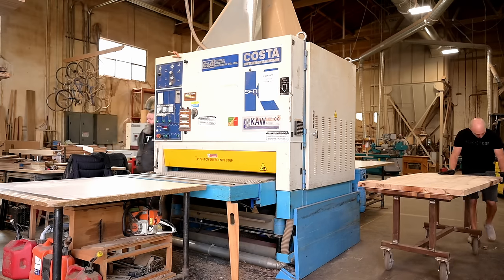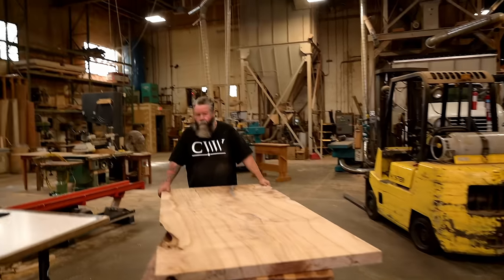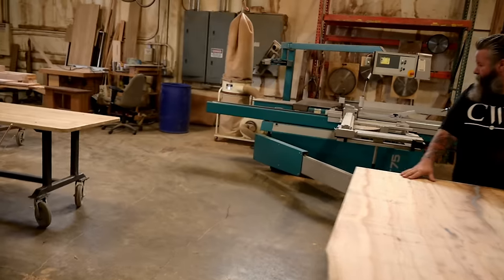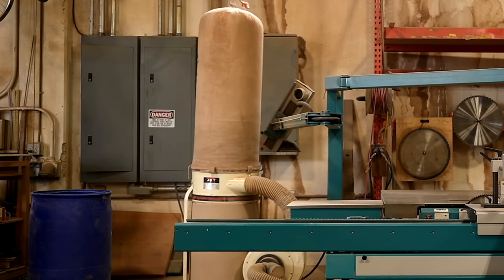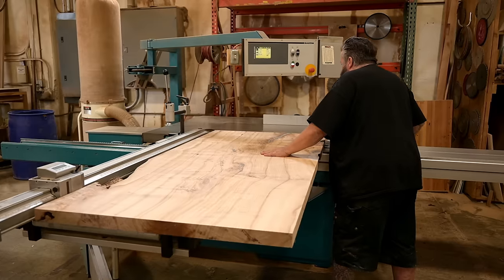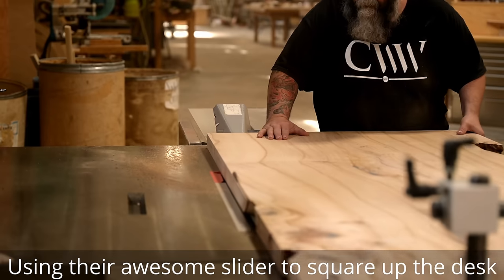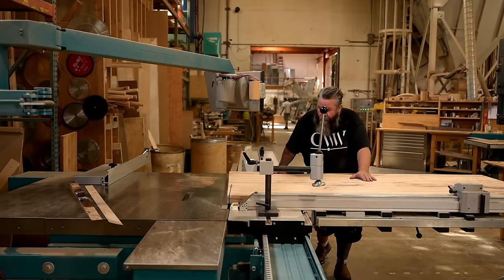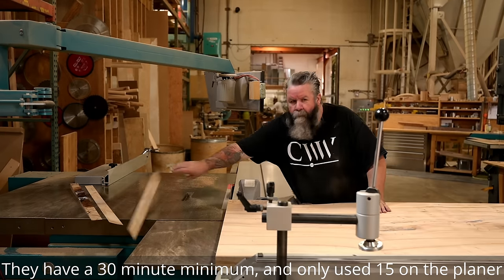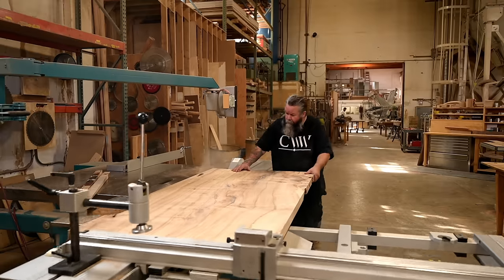A few weeks ago I drew a fair amount of attention to a certain part of a desk that resembled a certain part of the female anatomy, and got a lot of comments telling me how embarrassed I should be — I can assure you that will never happen again. Normally I square things up at home with my track saw, but since there was time left on the 30-minute minimum, I went over to the Martin sliding table saw and squared everything out — they did it in about three minutes, just as good as anything I could do at home, probably better.